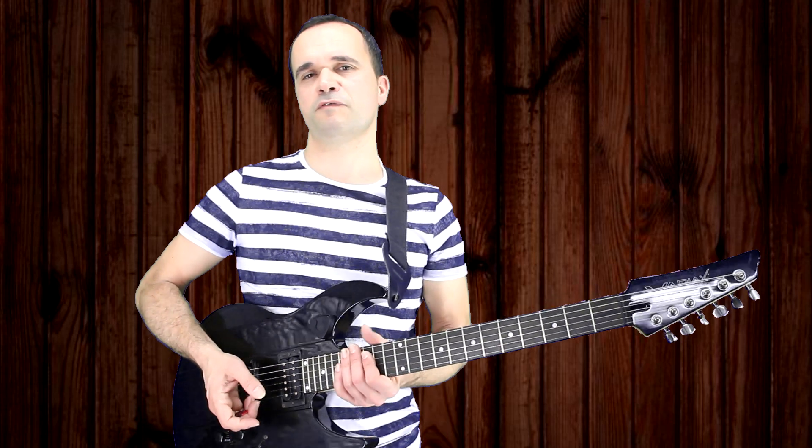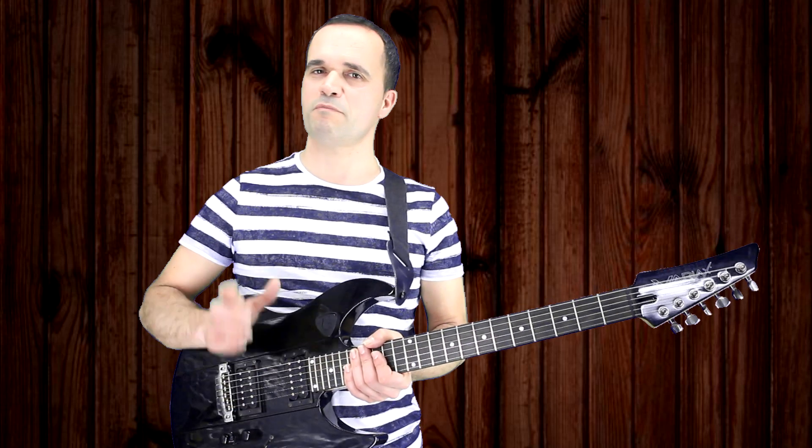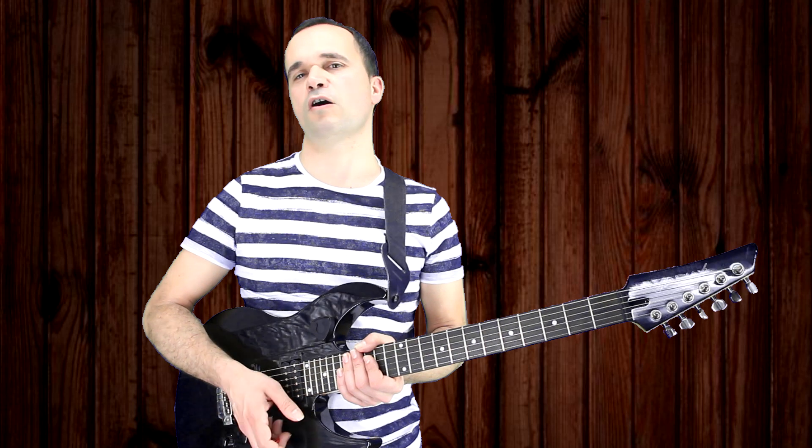Mainly this is a simple video — I will not write the tabs as I usually do, just a simple video to help my students learn this solo.